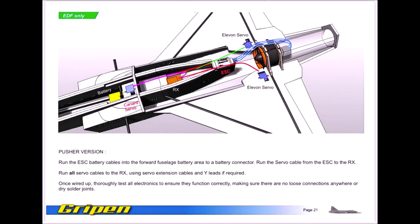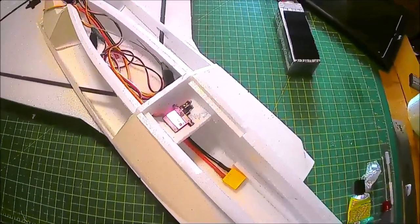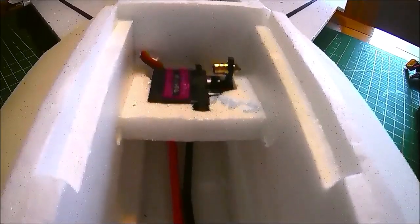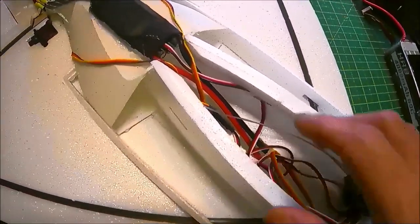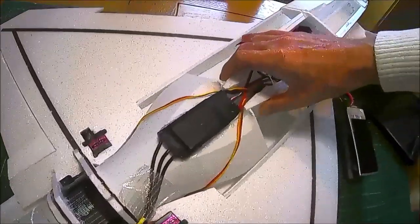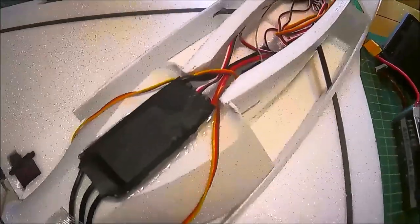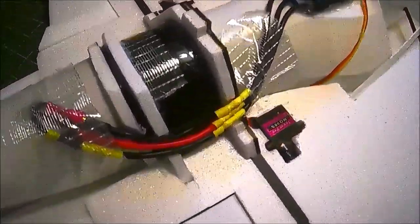Moving on to the electrics — unfortunately for whatever reason I got another corrupt file. However, as I've been checking it as I went along I've gone back and filmed it. You can see the canard servos in place, the battery connection running through into the fuselage bay, all the wires moving into the receiver sitting on top of the RX panel. We have the ESC and motor wires secured onto the thrust tubes so they're not flapping about, and the servos for the ailerons coming through up and over the intake into the RX receiver tray — just a bit of fibre tape securing things down.